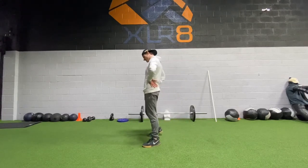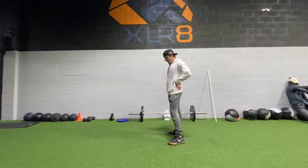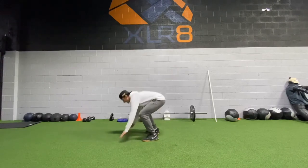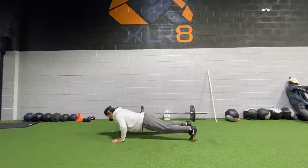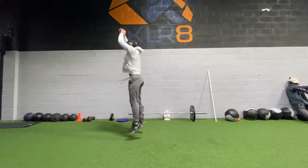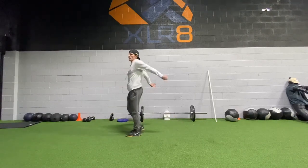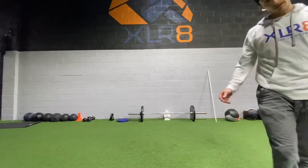Here we go — push up, jump, back down. There we go. Push up, butt down, chest up, fold up — you've got six. Catch your breath, going back through. Eight thrusters. Let's get to work.